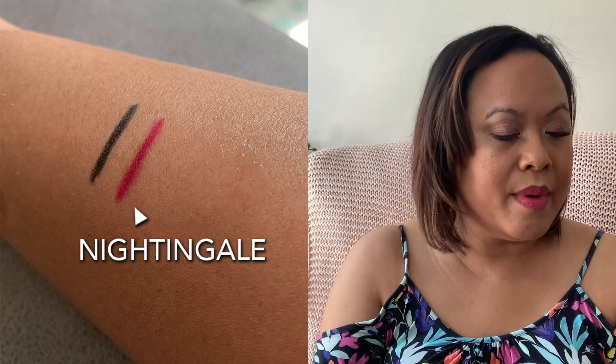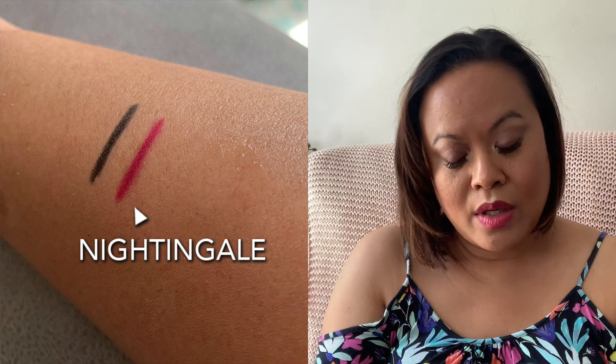I do have lip pencils at home, but I also bought one from the collection in the colour 'Nightingale' for a darker shade, just to give some shape. It's a standard MAC lip pencil that pairs well with the collection.